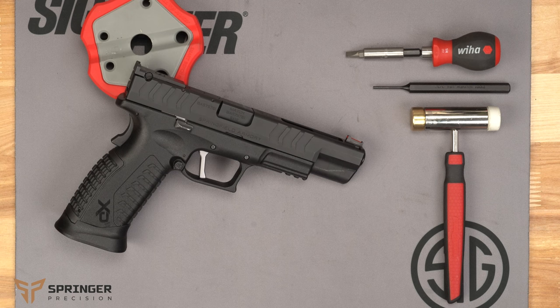Welcome to Springer Precision. Today we're going to show you how to disassemble and reassemble the fire control in an XDM Elite. Safety is our first priority, so always make sure that the firearm is unloaded and there's no ammunition in your work area.